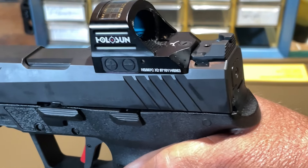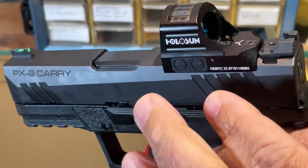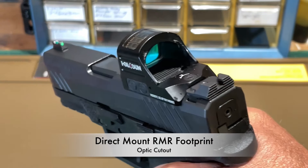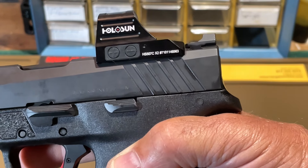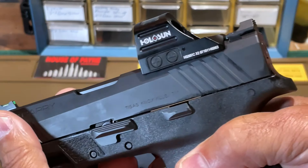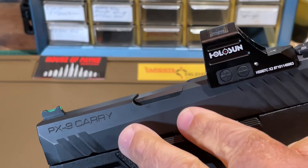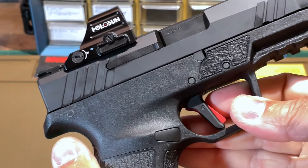Speaking of the optic — this version of the PX-9 Carry slide is machined to be a direct mount for RMR-style or Holosun 507/407-size sights, and mounting the sight directly to the slide was no problem whatsoever. The slide also has front and rear cocking serrations that are deep, wide, and easy to grasp — very functional. The finish on the slide and barrel is something I was not able to identify, so if anyone can find that please post it in the comments.